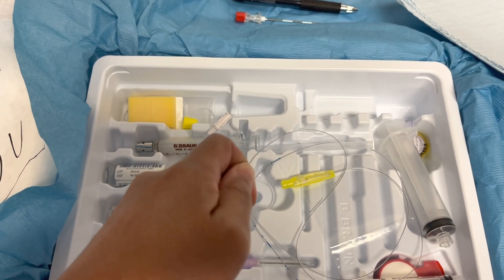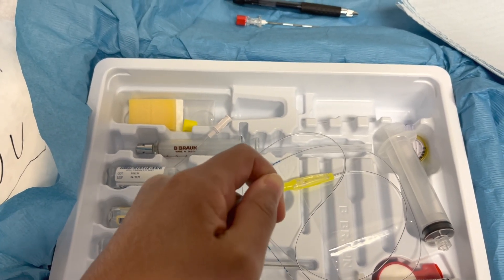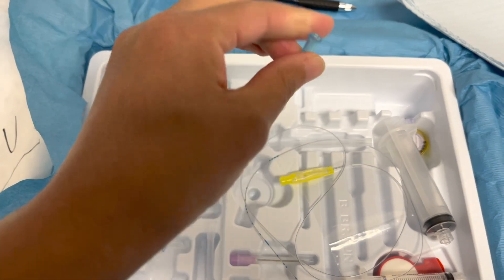This little tiny blue needle here is the needle that we use to numb the skin, so that we can follow that with the bigger epidural needle.